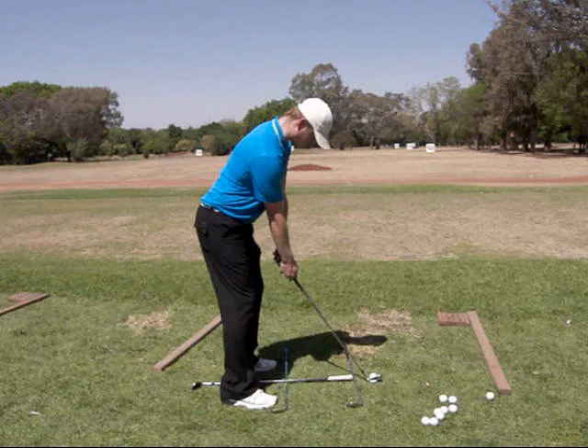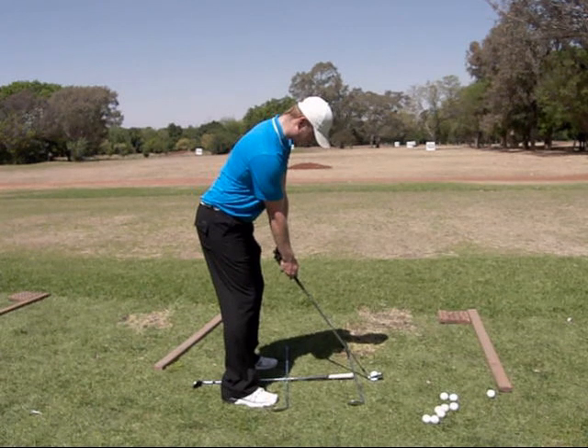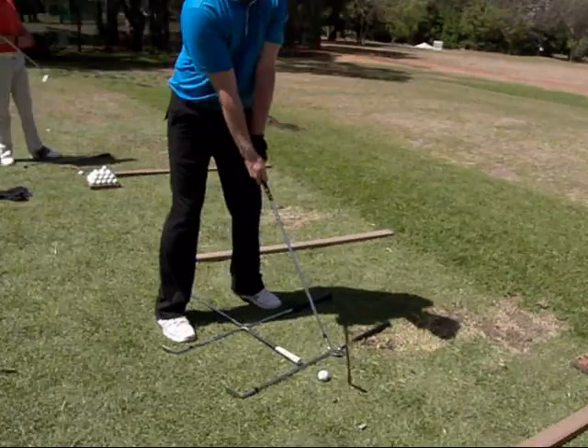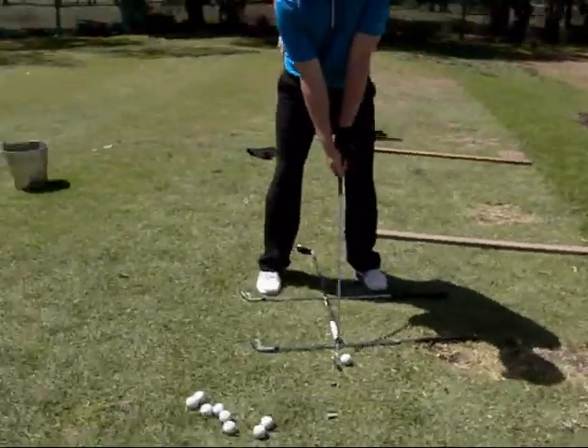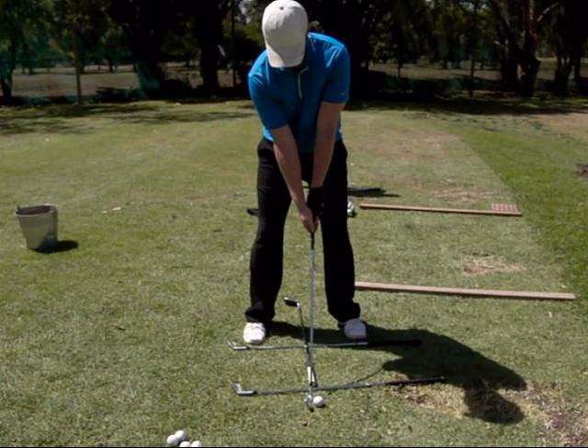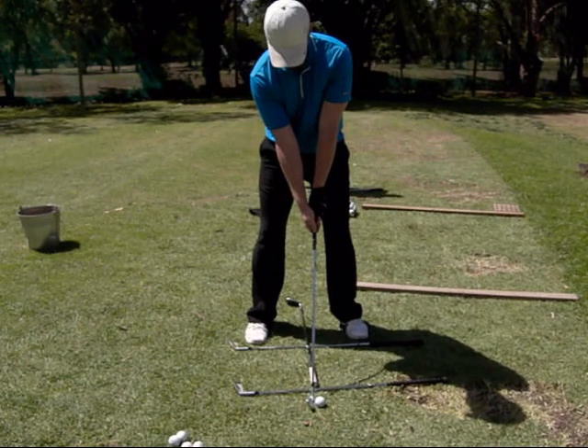If you practice your alignment correctly out at the driving range then it has to improve out on the golf course. He has also put another club in the middle of his stance so he can see where his ball position is. In this way, if your ball position is good and your alignment is good, a lot of basics are being worked on and your ball striking should improve.